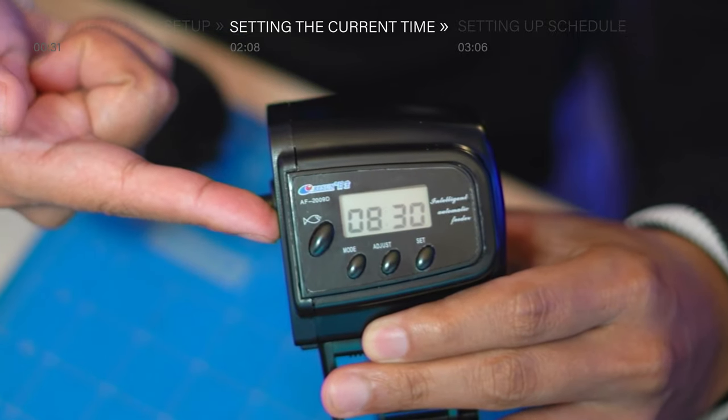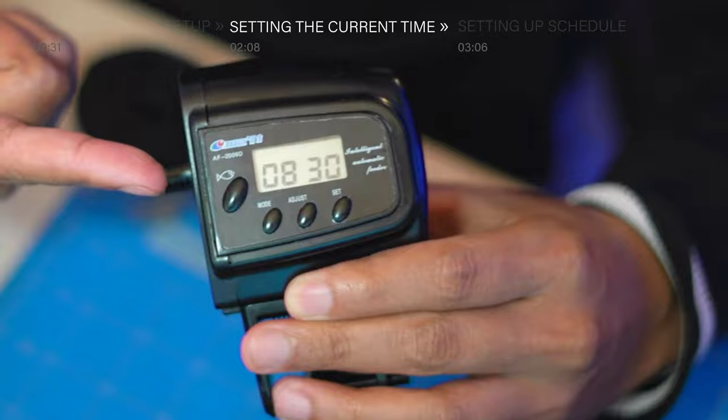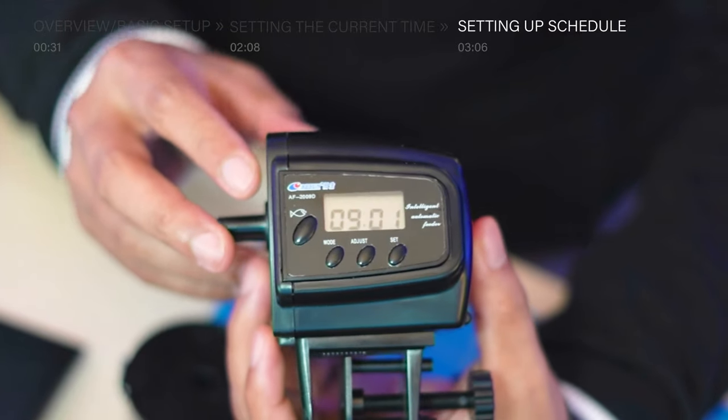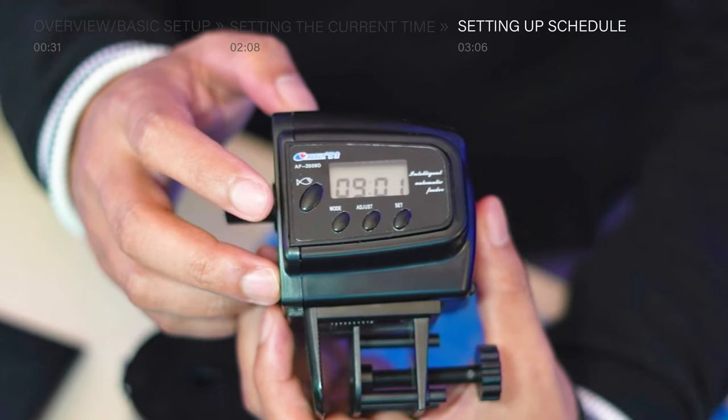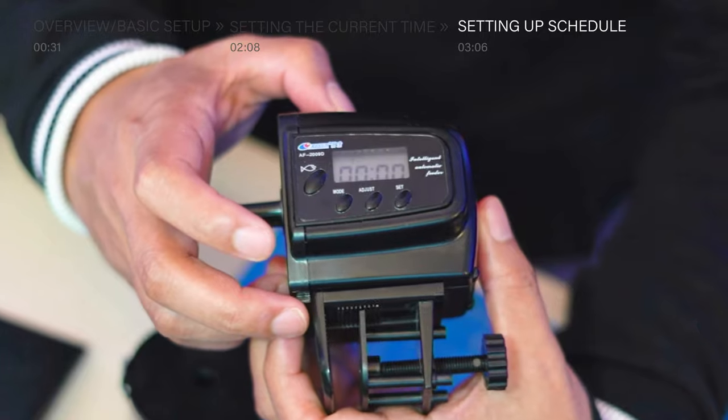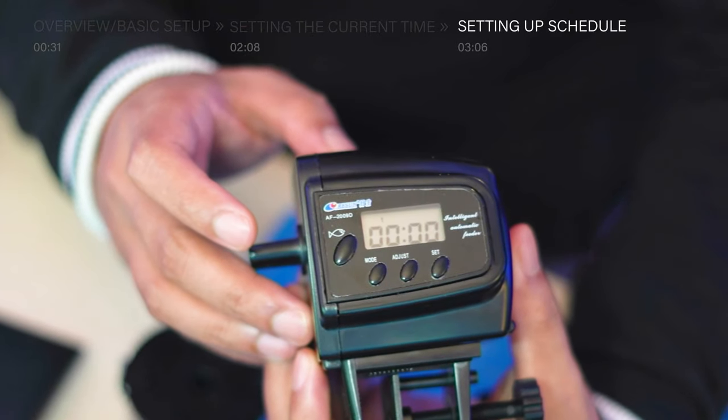Now that the clock is set up, let's go ahead and set up the feeding time. In my example, I'm going to set it to 6pm, military time 1800. First, let's press the mode button to change the display to four zeros.